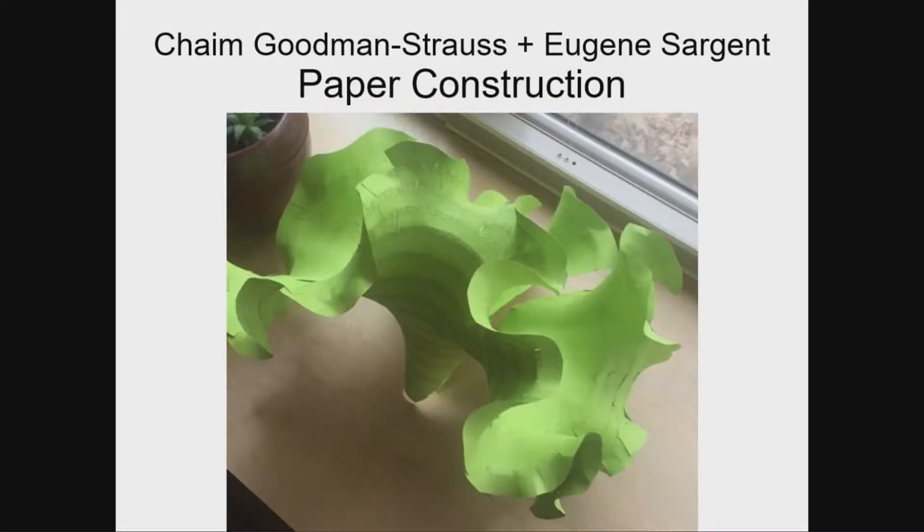They also have a paper activity — a version you can do at home. I first learned this from Bill Thurston: you take arcs of a circle and glue them together. Because the outer edge is longer than the inner edge, it ends up doing this curvy kale-like thing. So do that too.